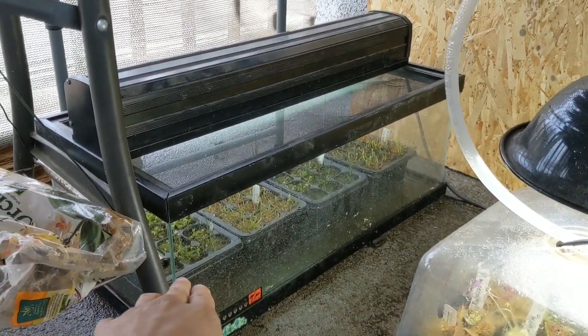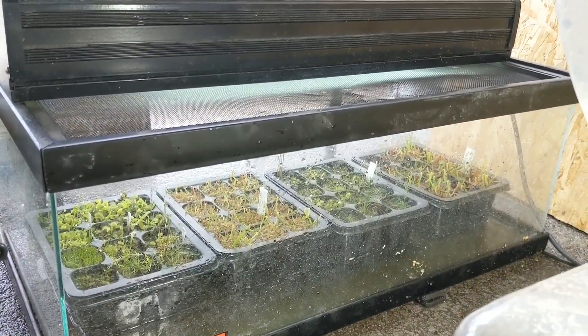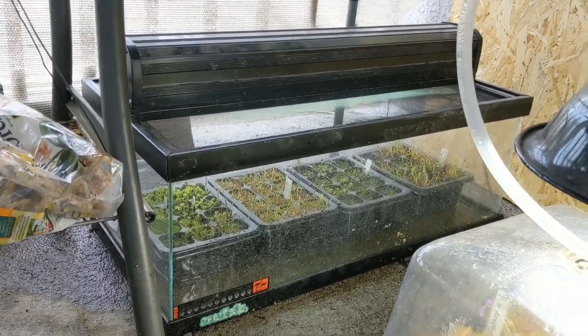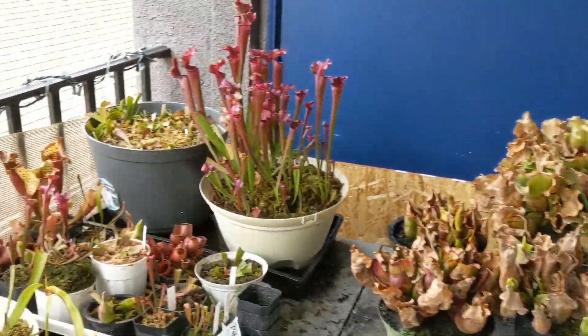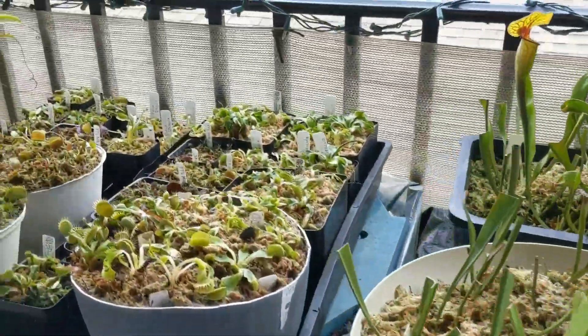These seedlings down here have been growing for me. I have Venus flytrap and Sarracenia seedlings in there — I'm looking forward to making a video on those babies right there. Please like, share, or subscribe if you like the content I provide. That helps out a whole bunch.